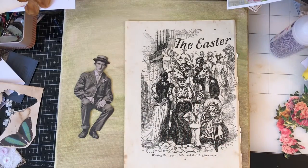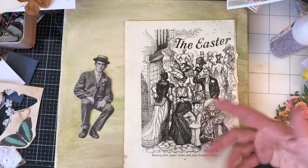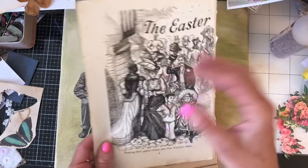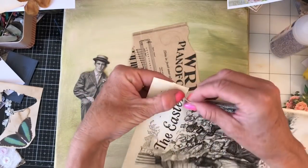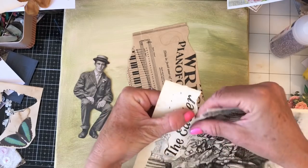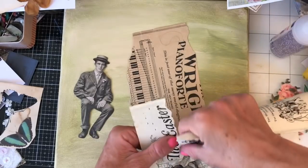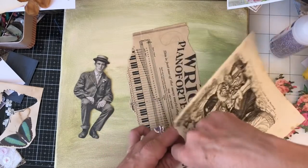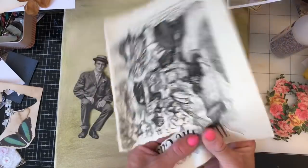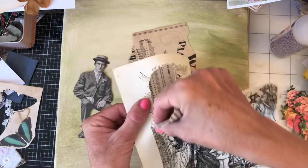Working on it here on screen, I have this gorgeous book image that I thought would be really fun to use. What I'm going to do is tear around it — I don't want those words 'Easter' and it is quite big as it is, so I'm just going to tear around here. It's not that easy to tear now because I'm too far in to get a hold of it.